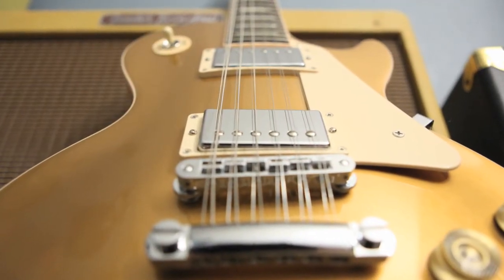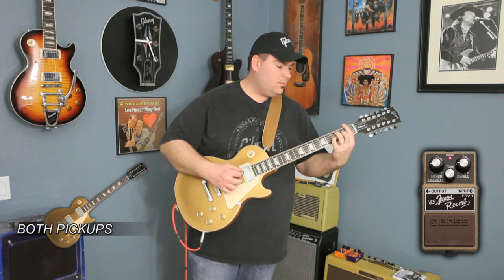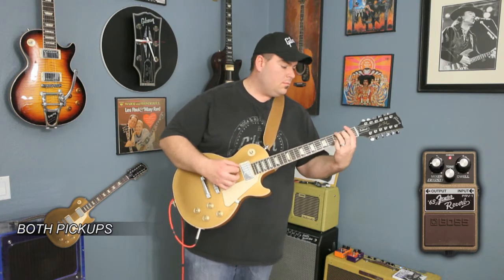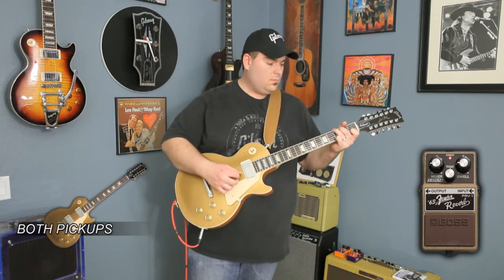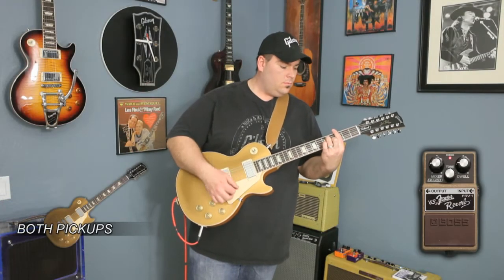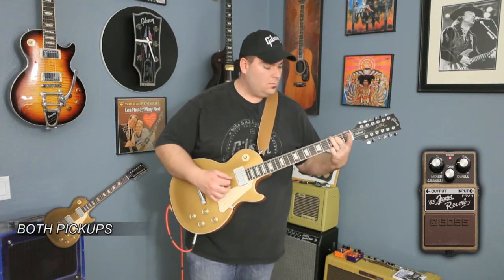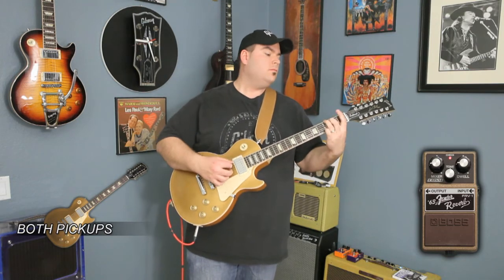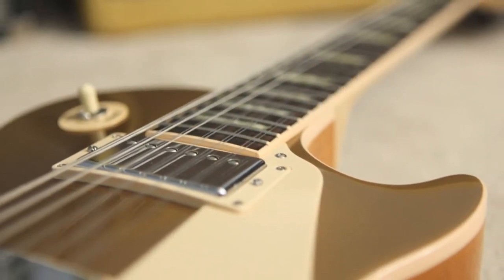Now let's listen to both pickups on the 12th string. Let's take a look at the bridge pickup on the gold top.